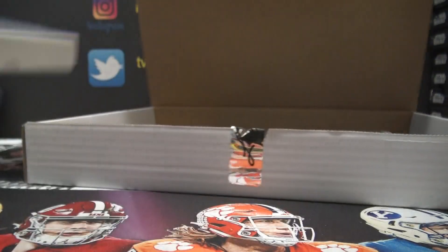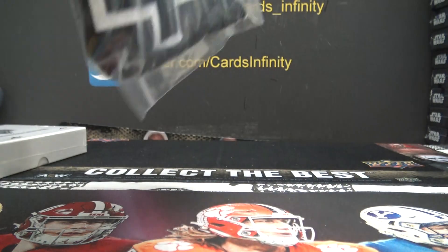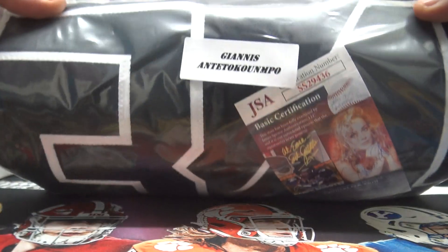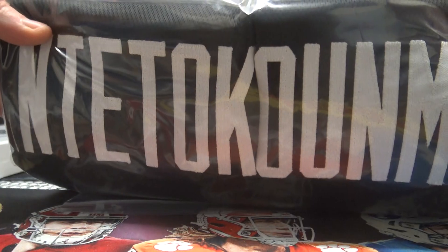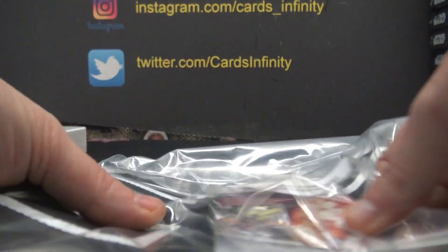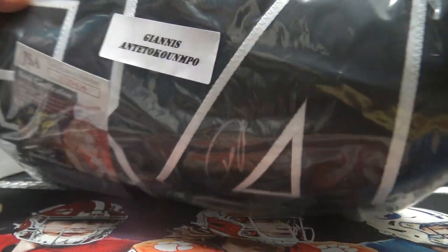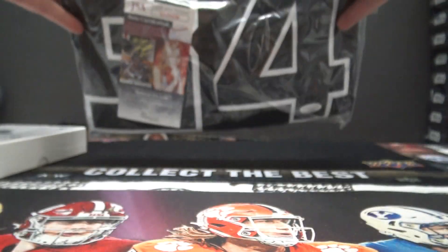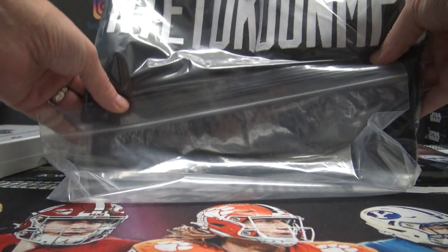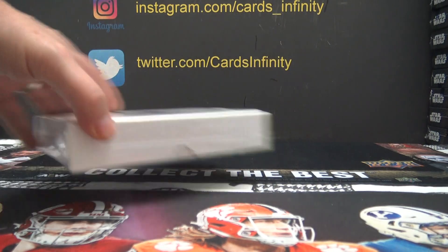Here's that. Oh, nice one! Giannis. Where's the autograph? How do they perfectly hide it with this sticker thing every time? Giannis — that's a jersey autograph, dude. And your card.